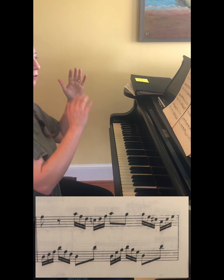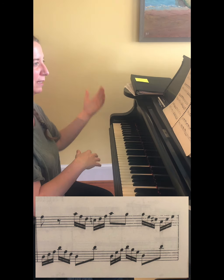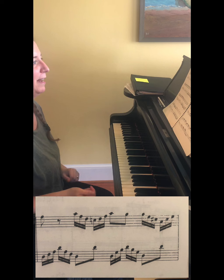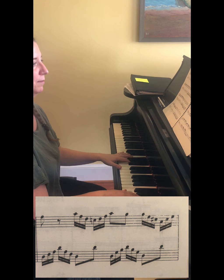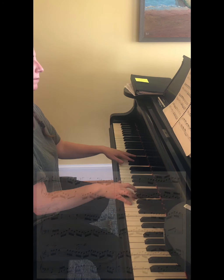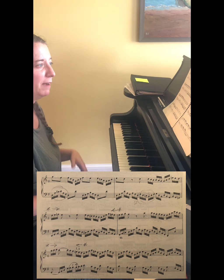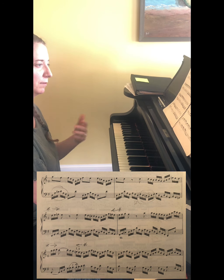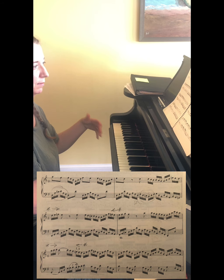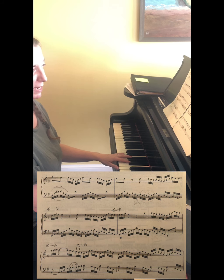Next measure the right hand gets it again - the rising one this time. Now we get a new motive - it's like a ping-pong game. You're going to have the sixteenth arpeggios in the left hand, right hand, left hand, right hand, and so forth. Now we have a new little motive that's going to happen again and again, while the left hand is doing an arpeggiated figure.